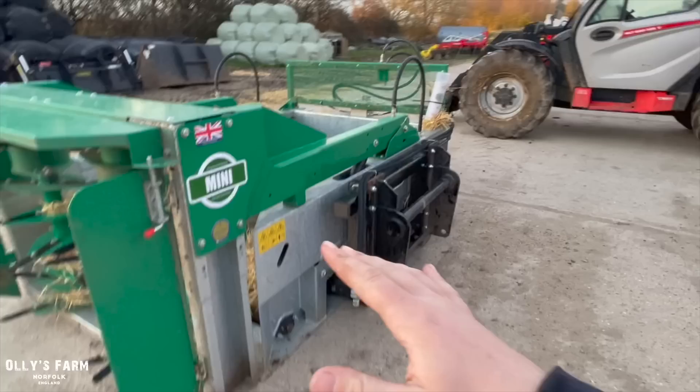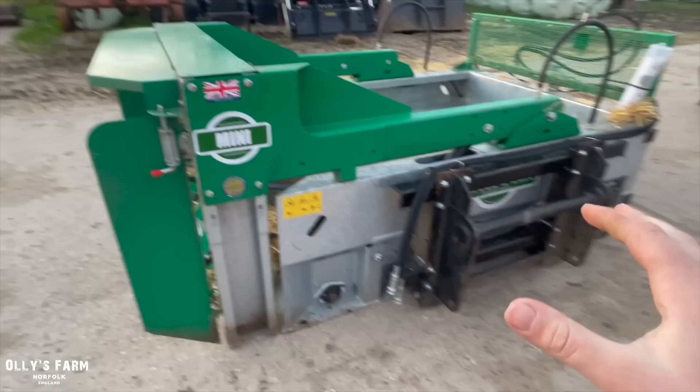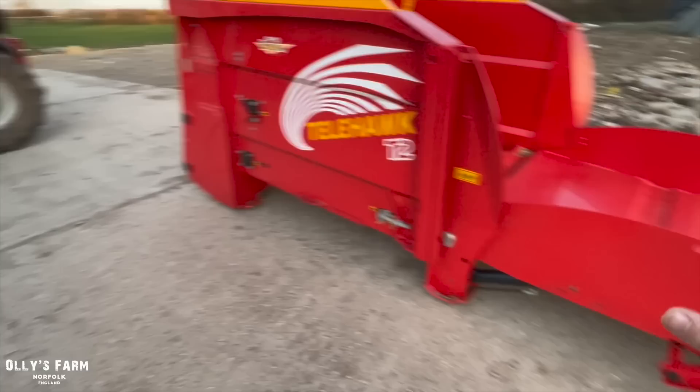It's made in the UK, which is really good — both of them actually are made in the UK, and it's nice to be buying something built in this country. Obviously the telehandler is French, the tractor is John Deere American, so it's good to finally get some British kit in. This being the mini version, I didn't find it to be as mini as I was expecting. I think they do make an even smaller one called the Micro, but then you won't be able to get your round bales in.